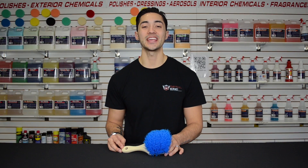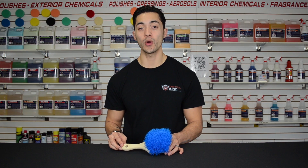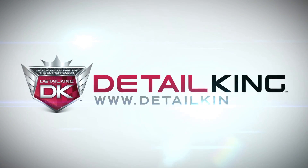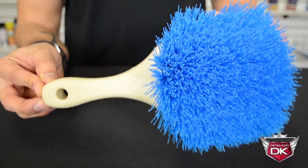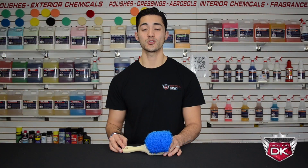Hey guys, Matt here at DetailKing.com. Today I have the Heavy Duty Tire and Wheel Well Brush available right here at DetailKing.com. This is an aggressive brush perfect for removing dirt and grime from tires and wheel wells.